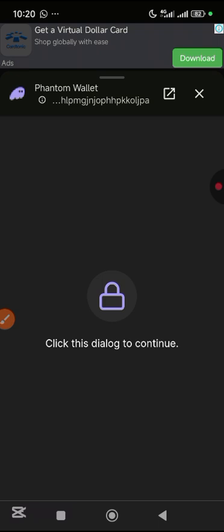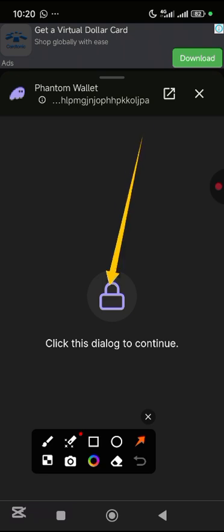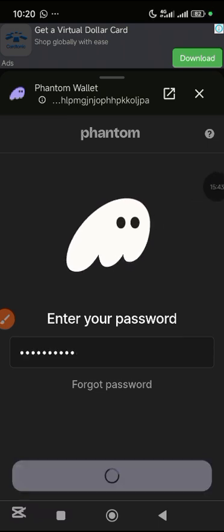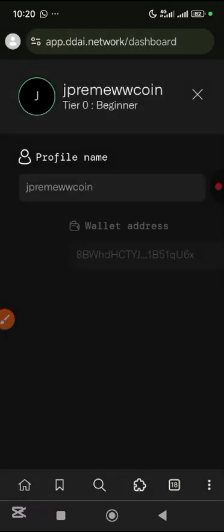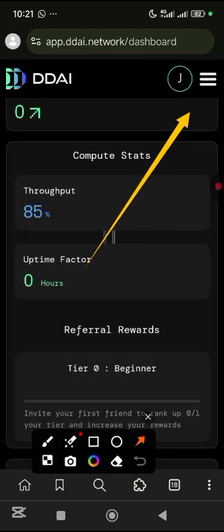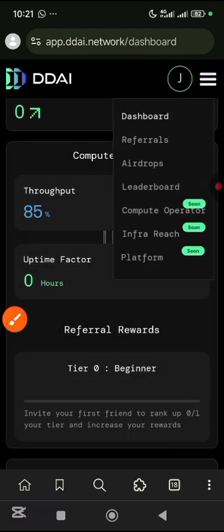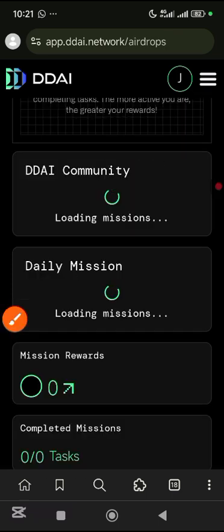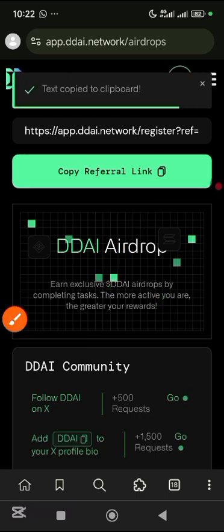Make sure you watch that video after watching this one. Come and tap on the padlock here, put in your password and tap on unlock, then tap on connect. You can see that my wallet has been connected. Then cancel it, come down, tap on my airdrops. You're going to come here and copy your referral link — just tap on it and it's copied to your clipboard.